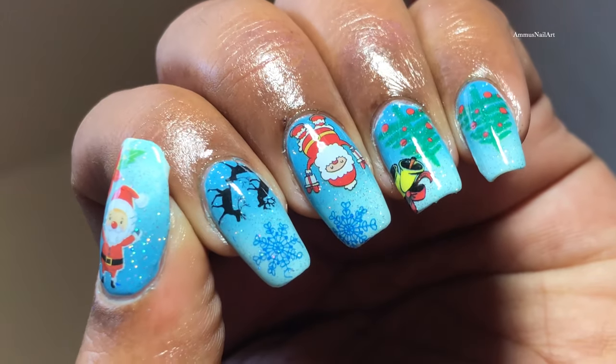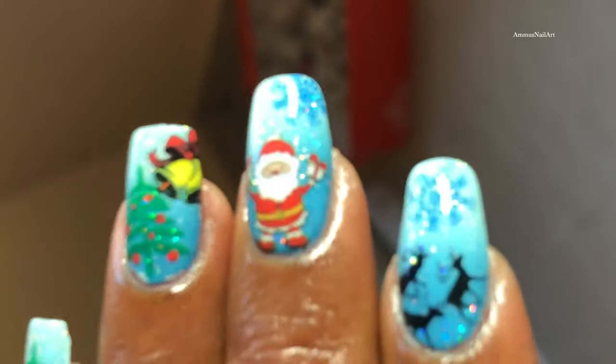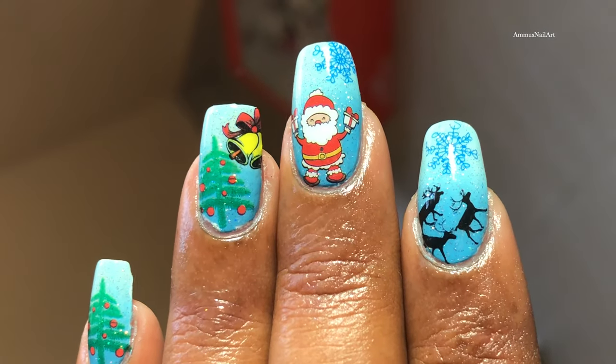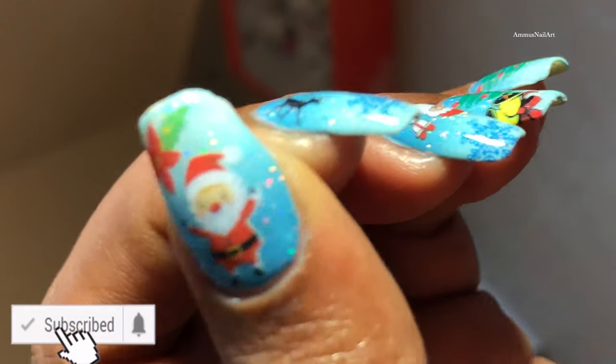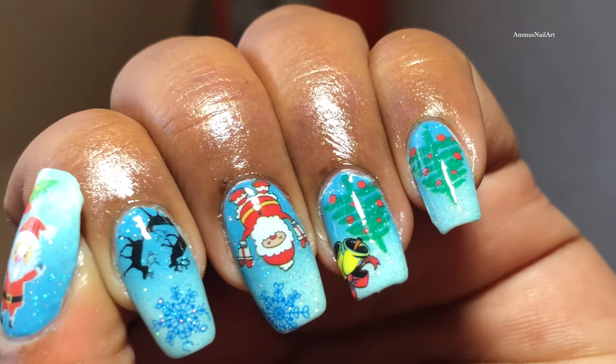Hello friends, welcome back to my channel! I hope you all are having a great day. Today I'm going to create this beautiful ombre plus water decal nail art. Before we start, please don't forget to hit the subscribe button and the bell icon to get notified whenever I post a new video.